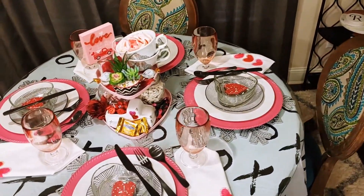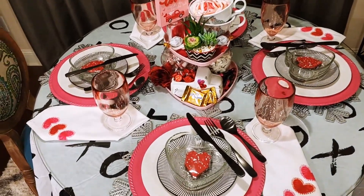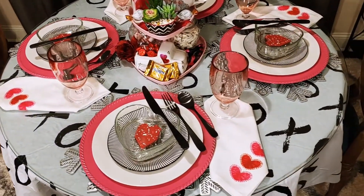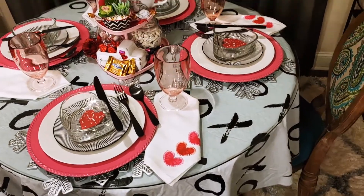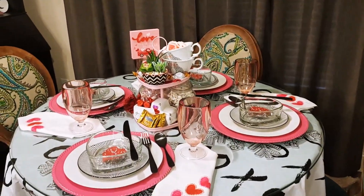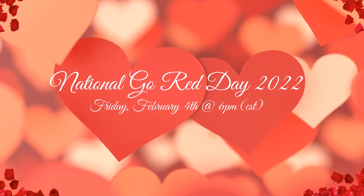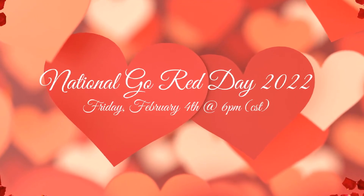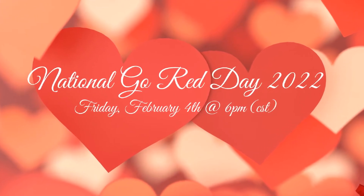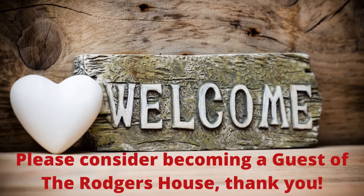So guests, I hope you enjoyed seeing how I styled my super cute budget-friendly tiered tray and tablescape today. And if you did, please leave me a comment down in the comment section. Tomorrow is National Wear Red Day, so join us and wear red to raise awareness about heart disease and stroke and help save lives. I will see you tomorrow at around 6 p.m. Central Standard Time.